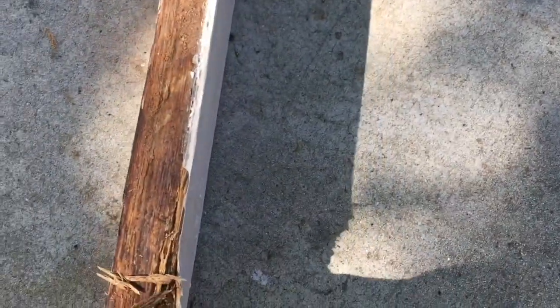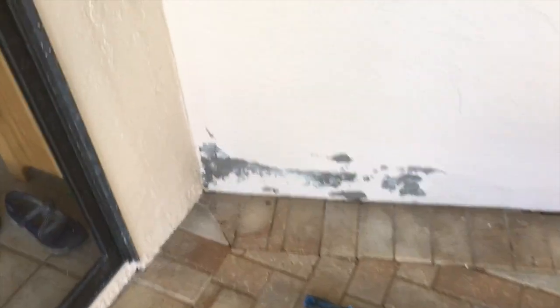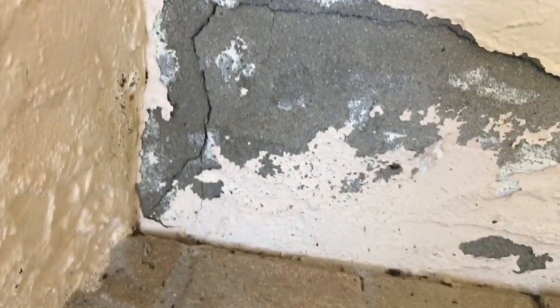I'm going to use part of this wood for those end pieces. Hey guys, Fix-It John here back on the back patio. We've got some paint chipping here and also some stucco cracking. I'm going to use some acrylic-based stucco patch to patch that up and resurface it. It really does a good job — let me show you what I have here.